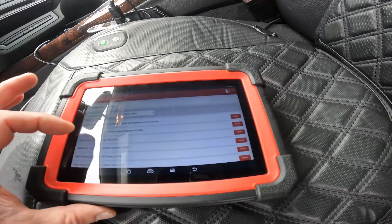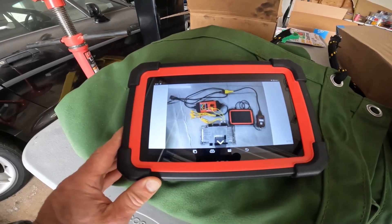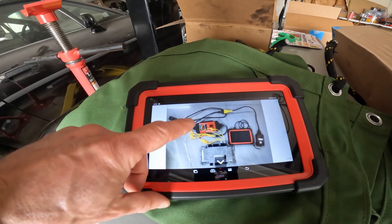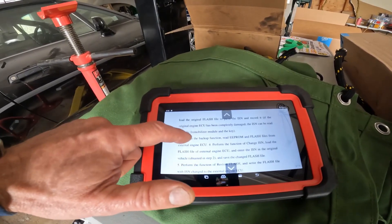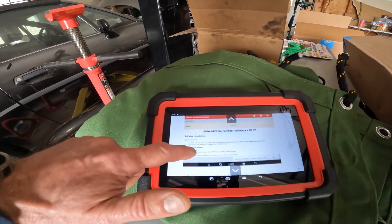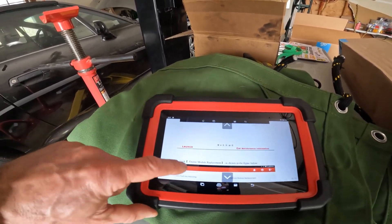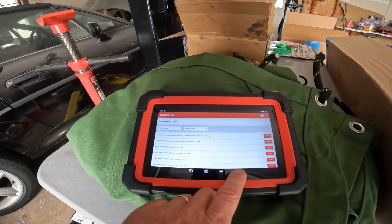The MSV90 ECU cloning guide is pretty cool — it gives you more information if you're going to try to clone an ECU. This tool plugs into a separate OBD2, and there's an additional component needed that plugs into the DME or ECU directly, and it tells you how to flash the new file. There's also BMW Mini immobilizer software covered.